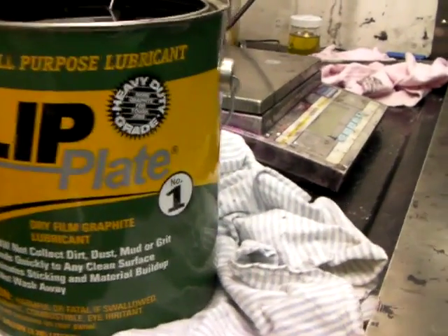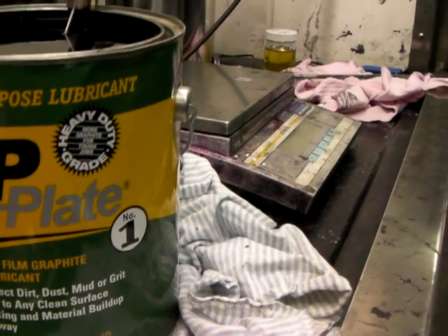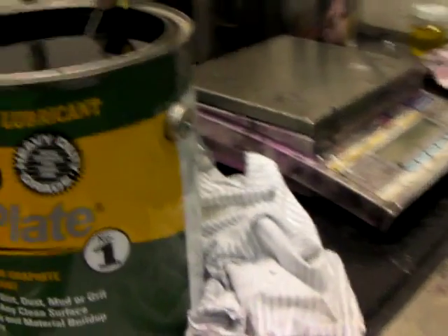There's the product — they make dry film graphite lubricant. Fluid? Number one. For first place, okay.